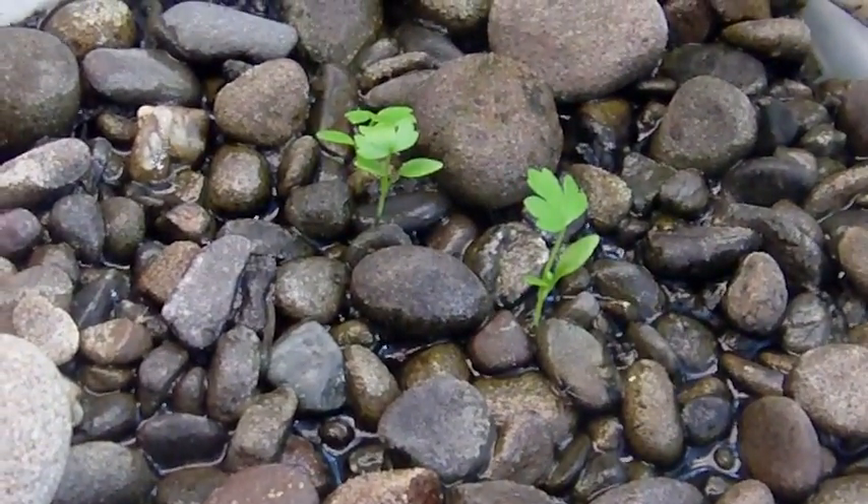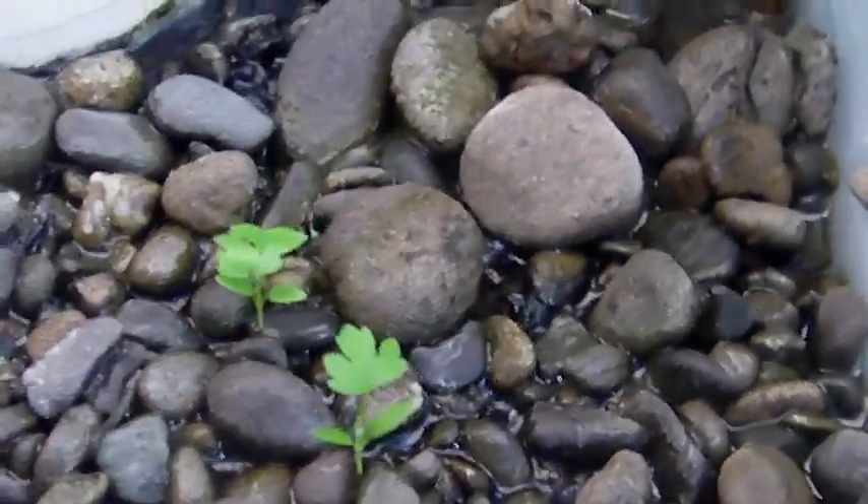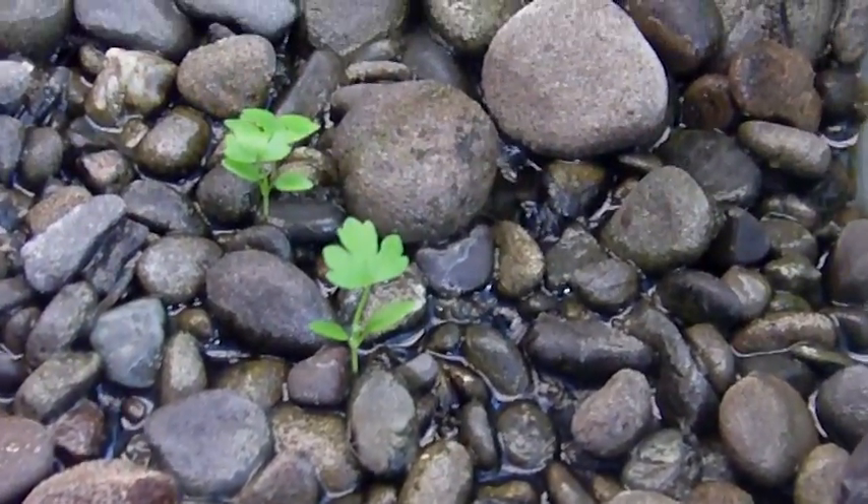There's some celery starts — I just sprinkled some celery seeds in here, scooped some rocks over the top of them, and they shot up last week.